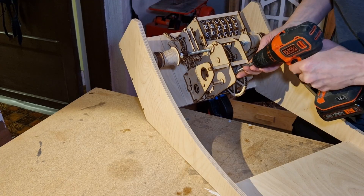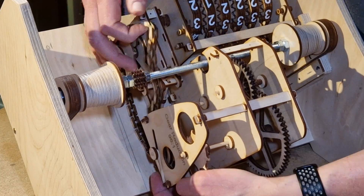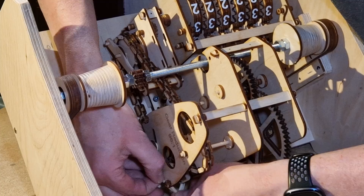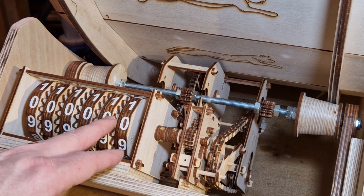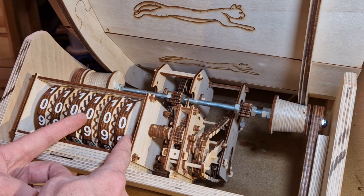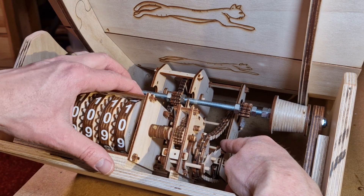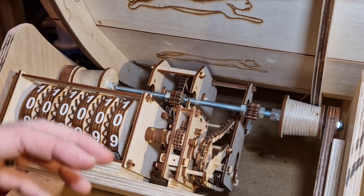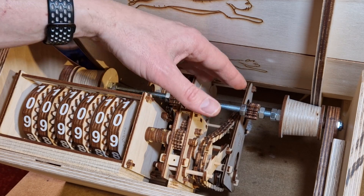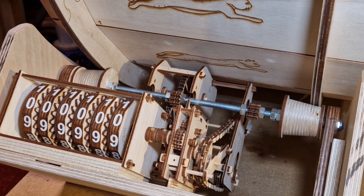Inserting the gear reduction system was a bit problematic — firstly I measured wrong and had to add spacers, and secondly there wasn't much space so it was tricky to get everything to fit. I had to sand a few parts. But I'm extremely pleased with how the mechanism works, much better than I expected. This disc counts meters, then 10 meters, 100 meters, 1 kilometer, up to 100 kilometers. Pressing the lever disengages it so I can reset everything, which is really nice. The chain links up the mechanisms beautifully, accounting for inconsistencies in the system.